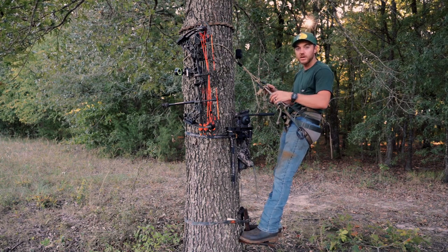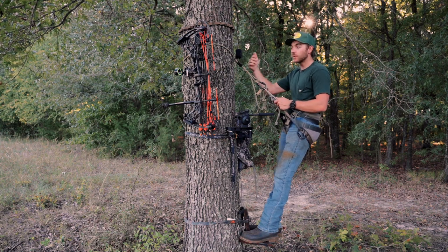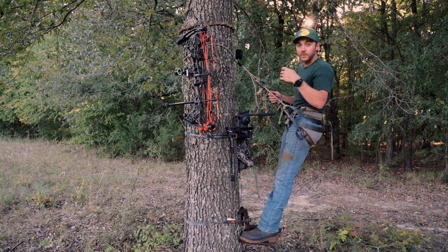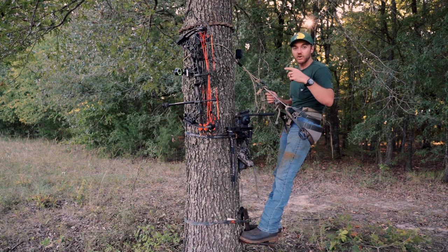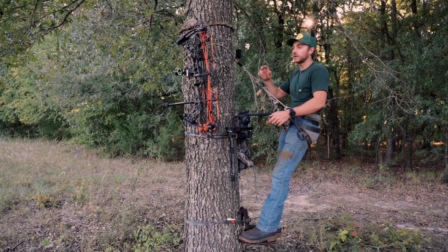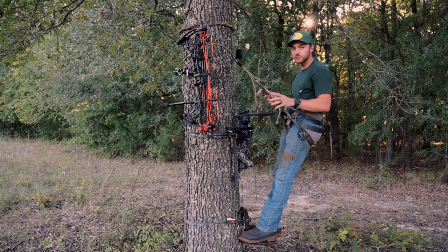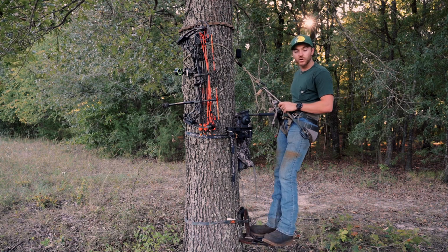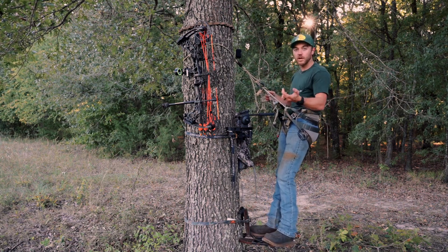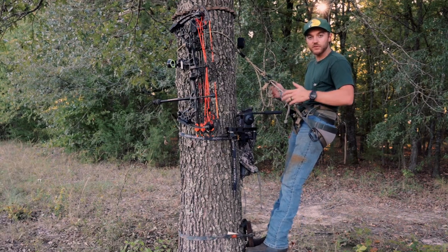For my method of climbing, I have several locations already pre-planned with sticks in the tree, so when I get there all I gotta do is get up the tree, throw my tether around the tree, and get my saddle ready to go. If I want to be mobile, I one-stick. I have an extra stick designed for one-sticking — it's got an aider on it and I can one-stick up a tree anywhere I want. I also carry 40 feet of rope so I can rappel back down the tree when one-sticking.